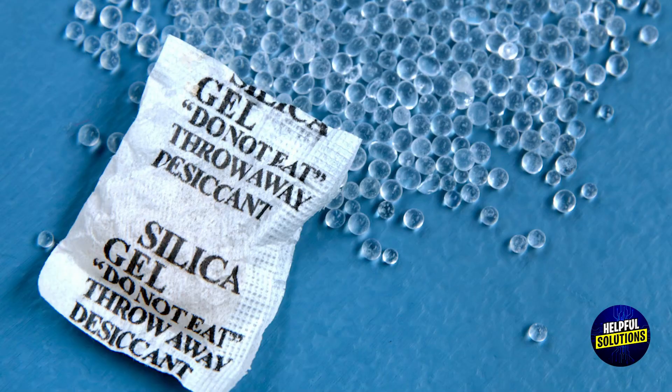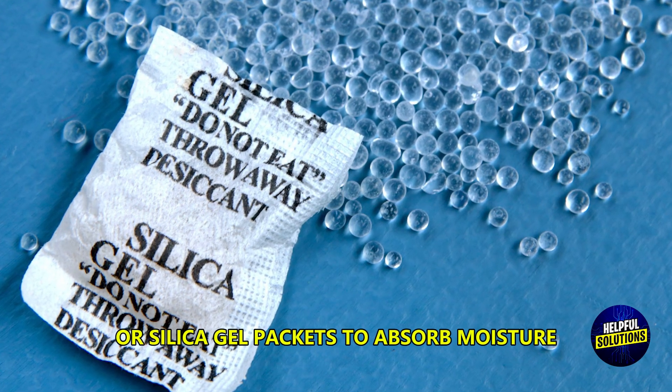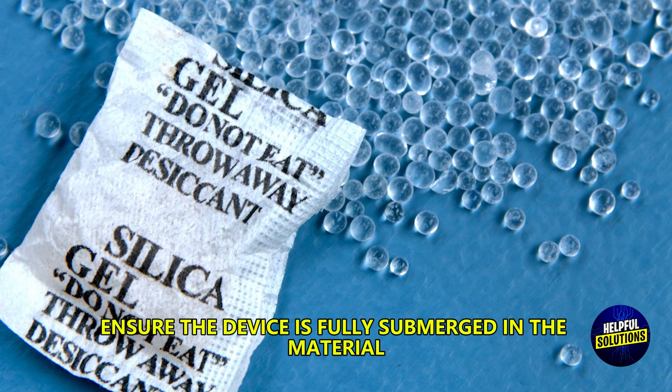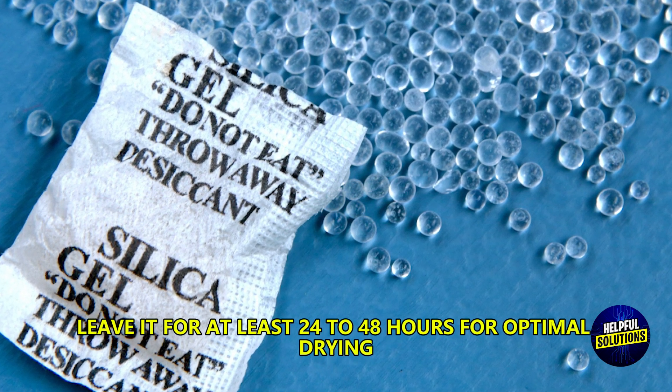Use moisture absorbing materials. Use uncooked rice or silica gel packets to absorb moisture. Ensure the device is fully submerged in the material. Leave it for at least 24 to 48 hours for optimal drying.